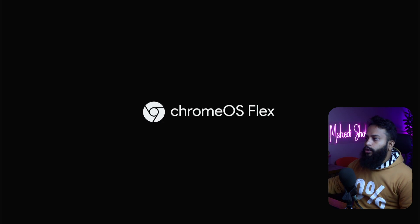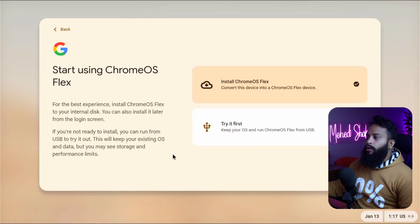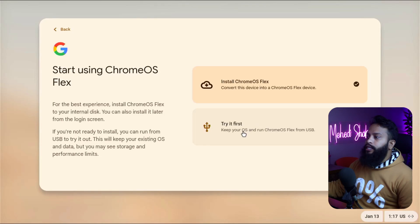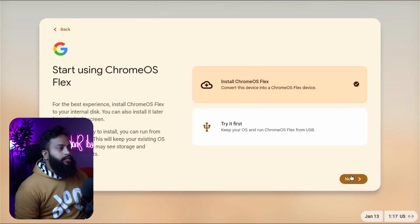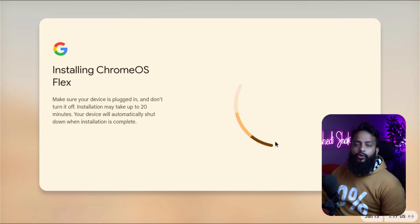Your computer will boot from the USB pen drive with the Chrome OS Flex installer. On the installer screen, click 'Get Started'. Make sure to select 'Install Chrome OS Flex' — if you want to try it without installing, you can select 'Try it first'. Select 'Install Chrome OS Flex', click 'Next', then 'Install Chrome OS Flex', then 'Install'. This process will take at least 20 minutes to install Chrome OS Flex on your computer's SSD or hard drive.